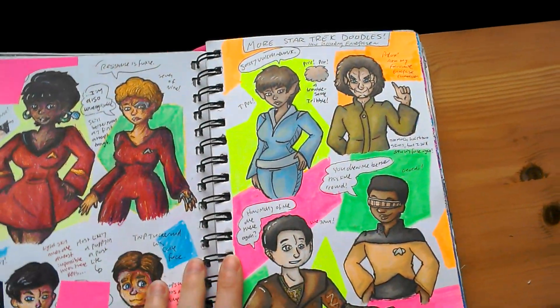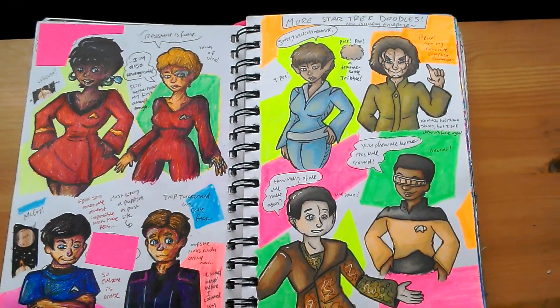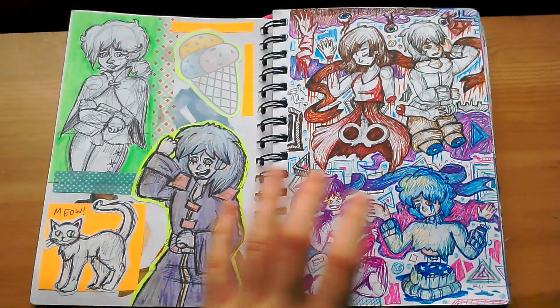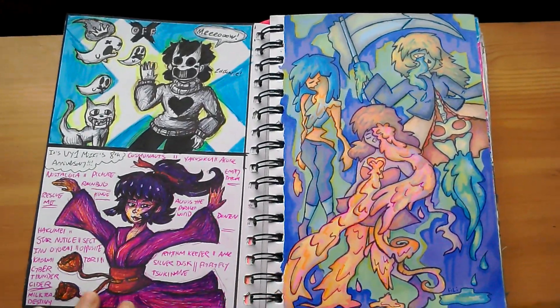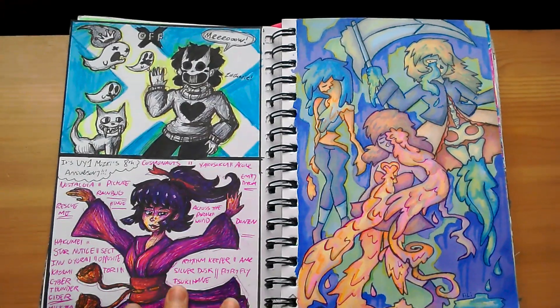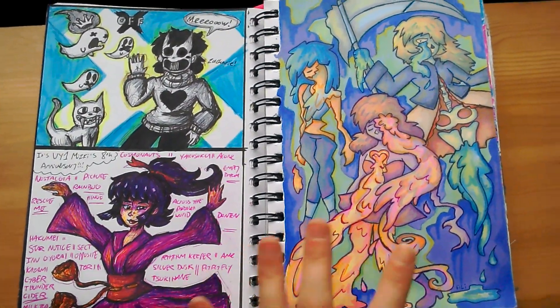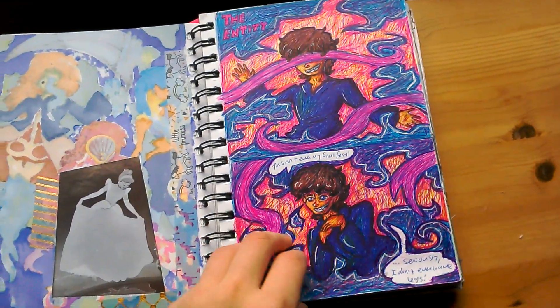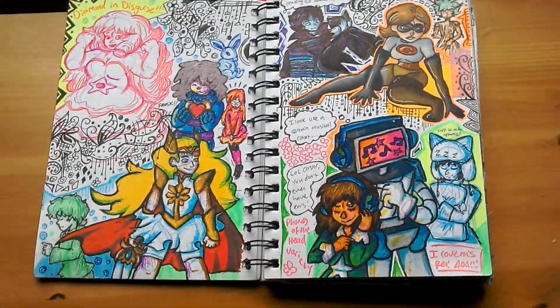And more Star Trek stuff, because if you hadn't already figured out, I like Star Trek. And it's now including Enterprise characters, because I finally watched it. Some doodles. And off, because I'd finally watched a Let's Play of it. Something from a dream. Something else from a dream.